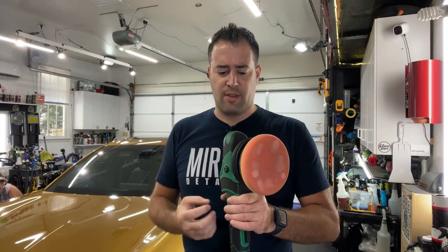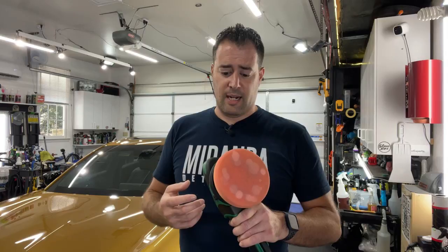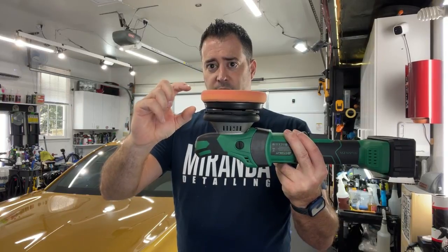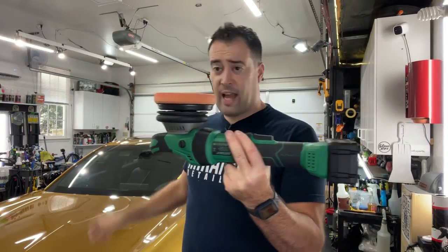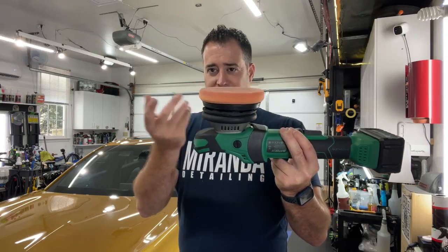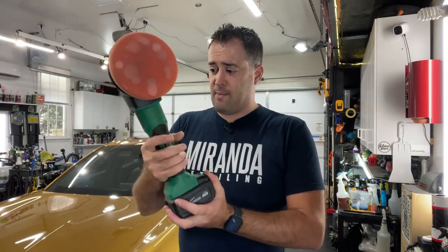It feels very much the same as the Flex in terms of power output and balance. The Flex feels more like a gentle polisher — and I don't mean that it's underpowered necessarily, some people think that it is. They claim it's designed more for soft, finicky paint and finishes out better perhaps. The key difference is that the backing plate on the Batoka is not as thick as the Flex backing plate, so it's a low profile and spins better. The other one actually needs like a washer mod, but I can't do that because it's a weird backing plate and it rubs against the shroud.